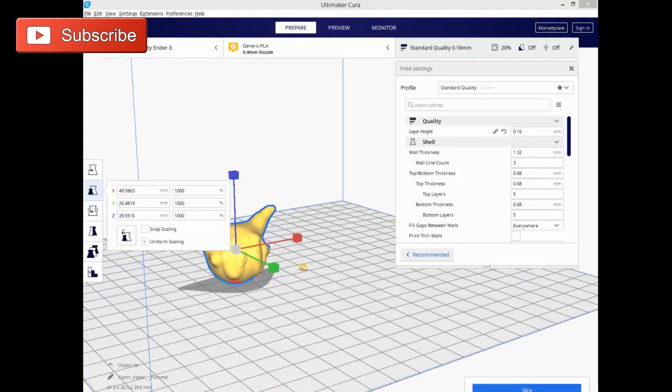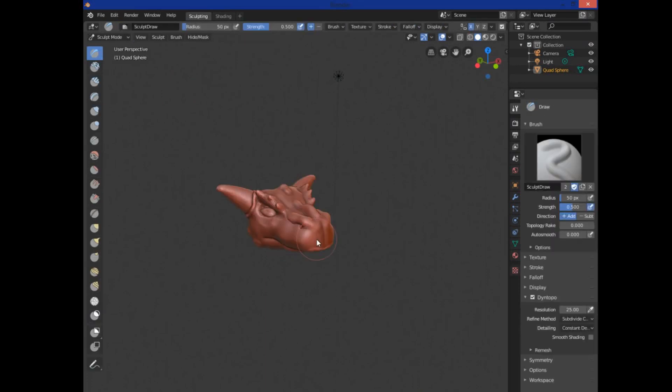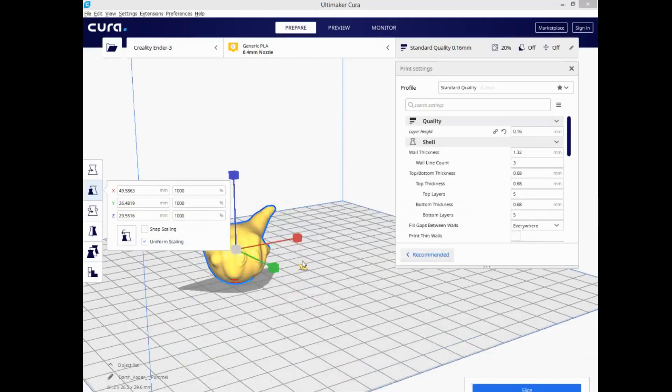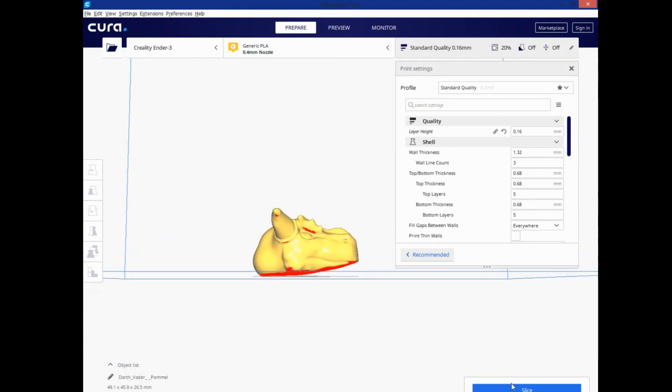Okay — here I am again. I imported the model, scaled it up to 1000%, and found issues — it didn't save my last edits. What you need to do is go back into Blender, hit the Tab key to enter Edit Mode, then tab back out — it automatically saves your topology. Then export the file again. So if your model is missing the latest updates, hit Tab to fix that.